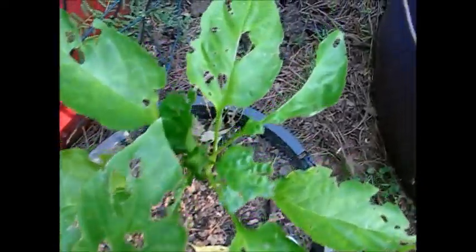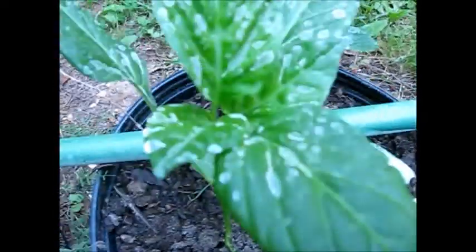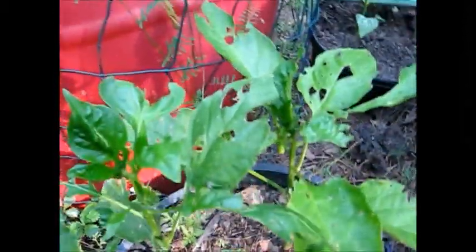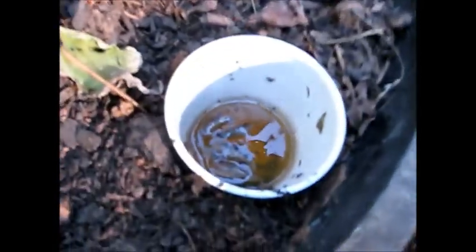Something is eating your pepper plants. You got some nice pepper plants and they just eat them up. Well, I'm going to show you how to handle this. Here's one that ain't too bad, but I'll show you what I did to fix it — and that is the beer bait.